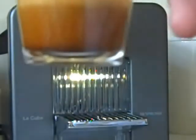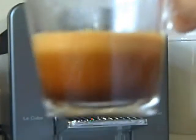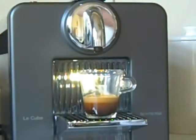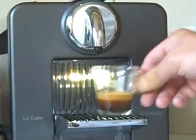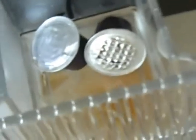There we go — nice cup of espresso, smells good. Now let me show you what happens to those pods. You lift this up and it gets dropped in there.